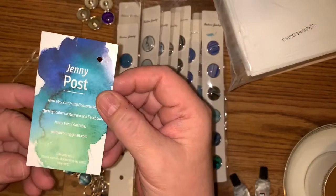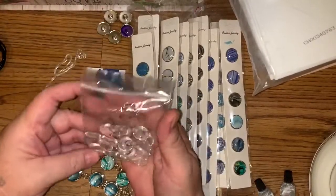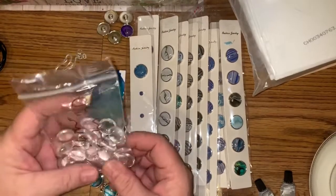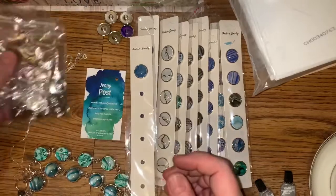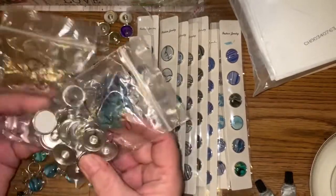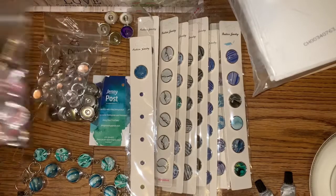I saw Jenny Post — she has a marvelous selection of choices of snaps. She has the stones that come in the 16s and then they fit into the 18 snaps. You can also get a little bit bigger ones, which are really nice for big bracelets or even pendants — the 18 glass stones with the 20 snaps.